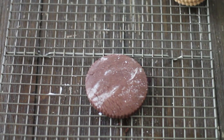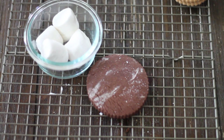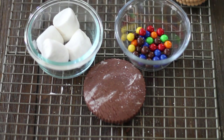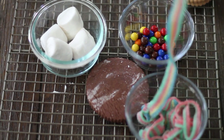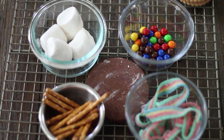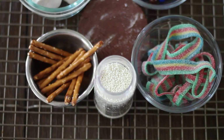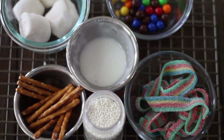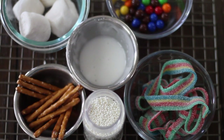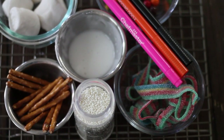For this project we're going to need a 3.5 inch circle cookie — it could be chocolate or vanilla — marshmallows, sixlets of primary colors, gummies like strips of gummies, pretzel sticks, white mini sprinkles, a little bit of flooding icing (any color you have handy but white is preferred), and edible markers.